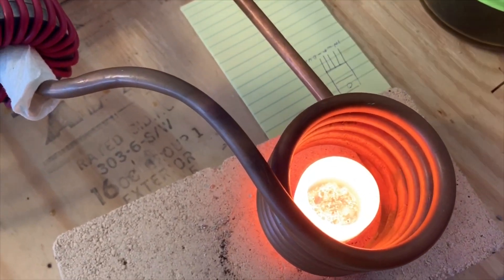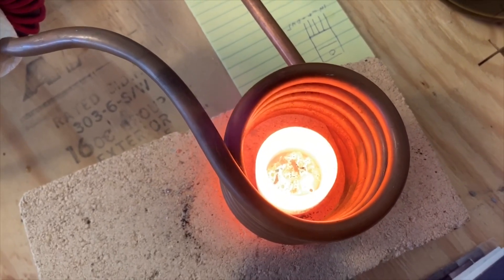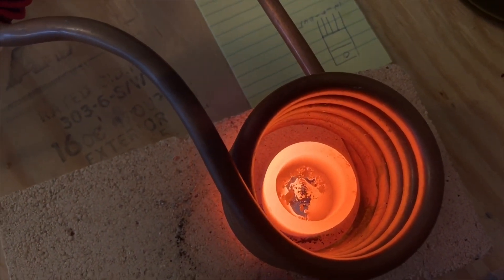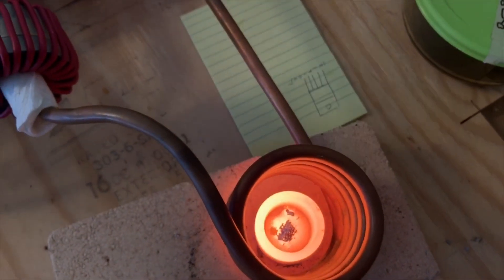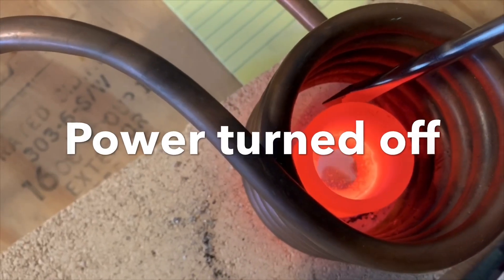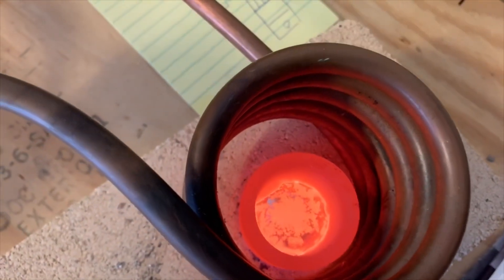The silver is melting — it's forming a liquid in the bottom. There it goes. I've added some borax to help prevent oxidation. Now it's formed a molten pool. It's just starting to solidify right now.